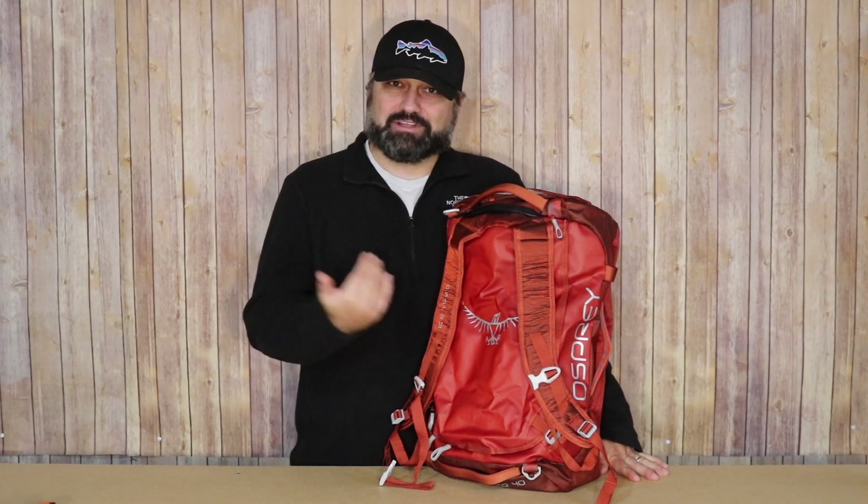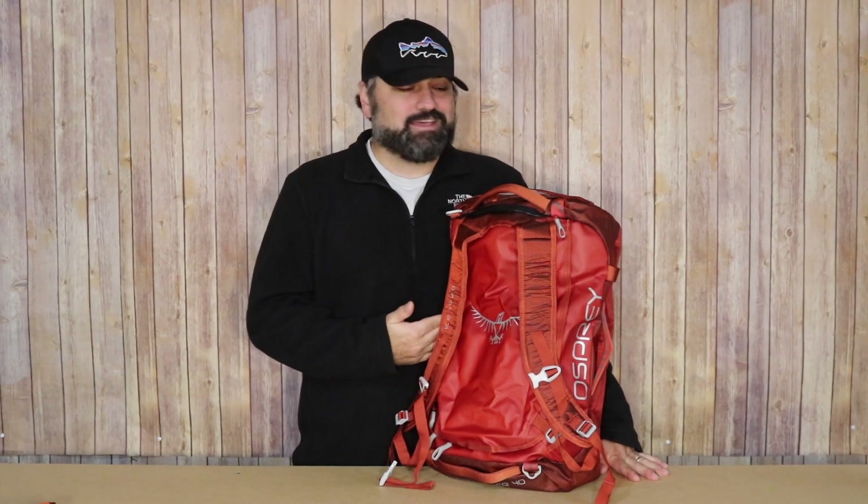As always, thank you so much for watching. Please like and subscribe. If you have this bag, I would love to hear your comments and thoughts on it. If you have any other questions or comments, I'd absolutely love to hear from you. Thank you so much.